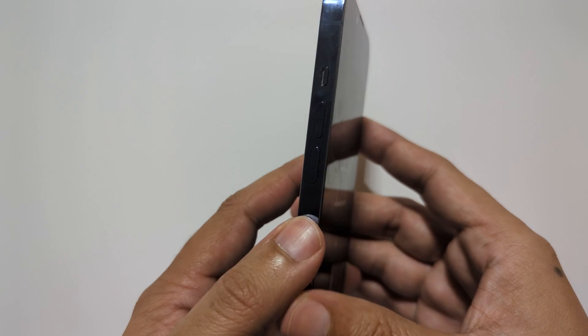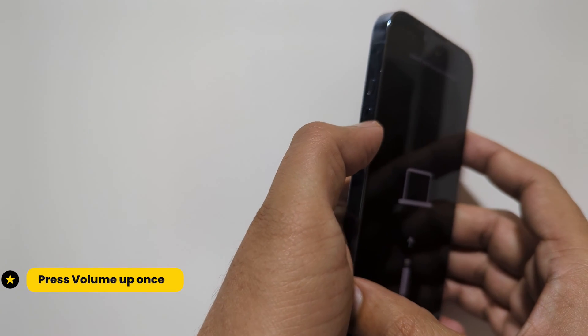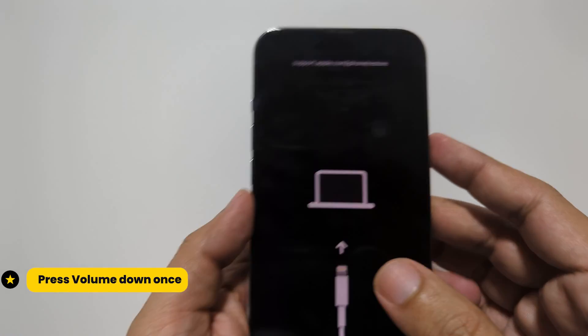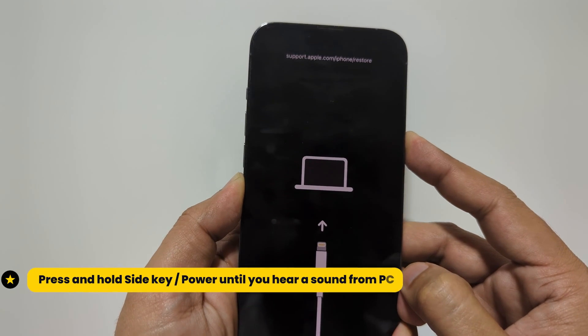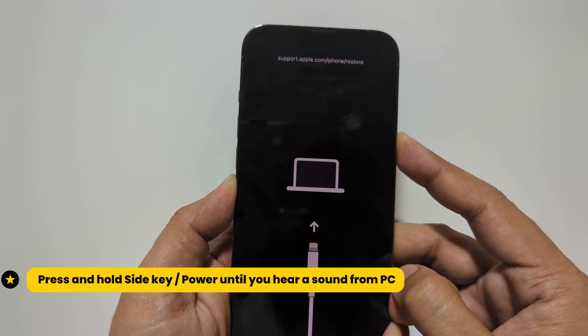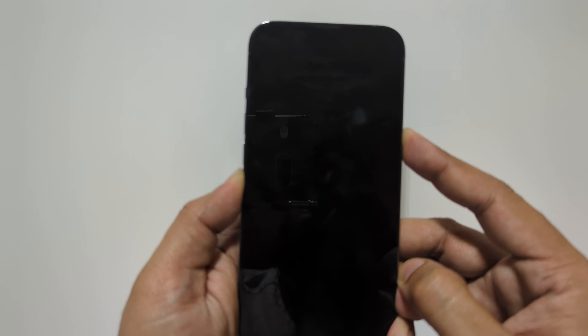Now to exit recovery mode, again press the volume up, then volume down, and now keep holding the side key until your phone reboots. You will also hear a sound when recovery mode is exited.